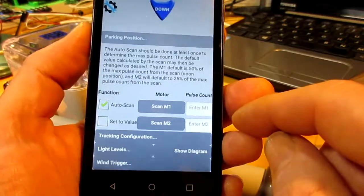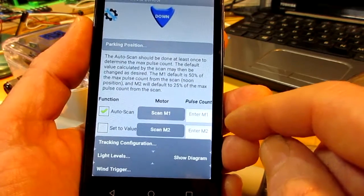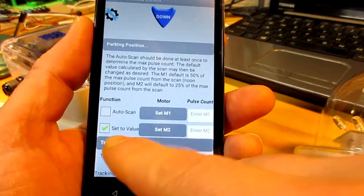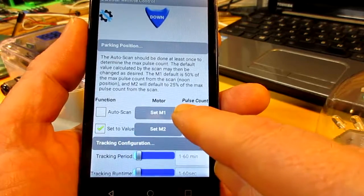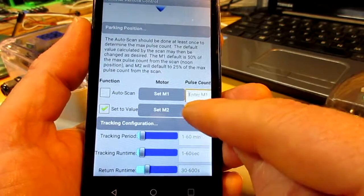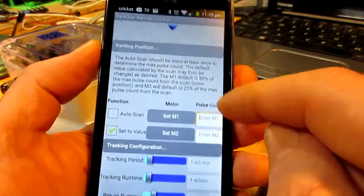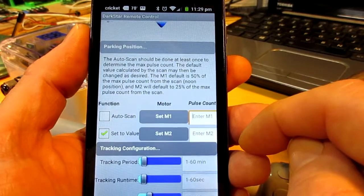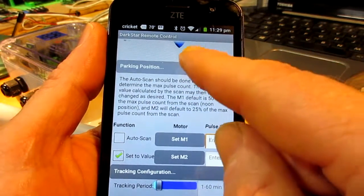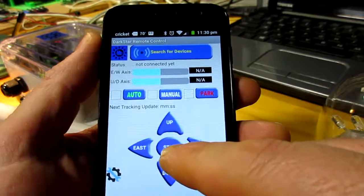First there's the parking section. Depending on how we've got the checkbox selected, the functionality of these buttons is either to scan the particular axis or set the parking to a specified pulse position. It's good to do a scan on the axis so that we can determine the maximum pulse count and provide proper relative display of the actuator position up here in the slider bars.